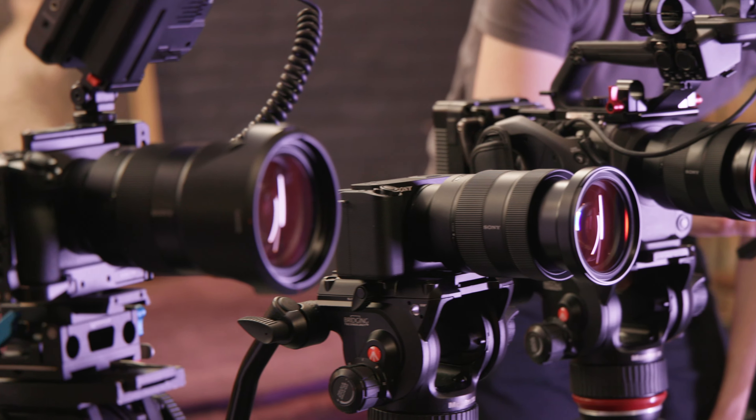The FX6, being a dedicated cinema camera, goes all in on video features. Same ISO, color profiles, resolution, and frame rate options as the FX3, but with a lot more IO options and dedicated buttons. The biggest one is probably the built-in 7-stop ND filter, which allows you to adjust your exposure without touching your ISO, aperture, or shutter speed. It's electronically variable, meaning when moving between light and dark areas, the FX6 can smoothly apply and remove the ND filters automatically.